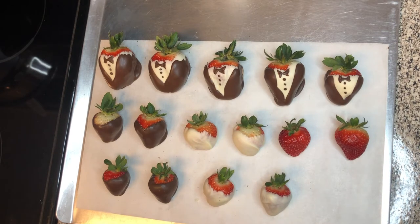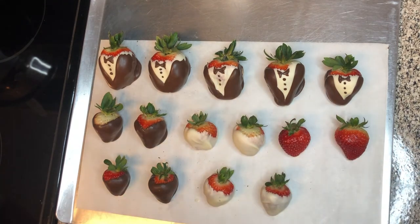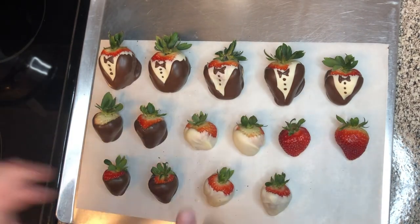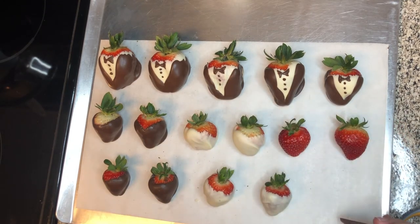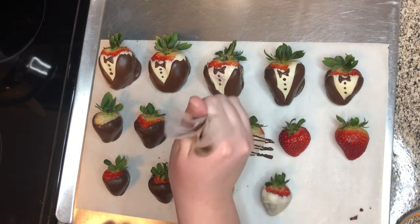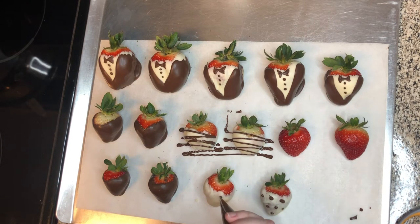Okay, so now it's time to stripe and polka dot our strawberries. I have a piping bag with my melted chocolate here. I got it into the piping bag by using a drinking glass — stand up the piping bag, fold the edge over, and pour your chocolate inside. Now we're going to snip off the end of this piping bag so that we can get our stripes and polka dots. Just gently go across these strawberries for stripes, then stop the bag and put some polka dots on as well. This would also work really well with a toothpick for your polka dot strawberries, but the piping bag is fine too.